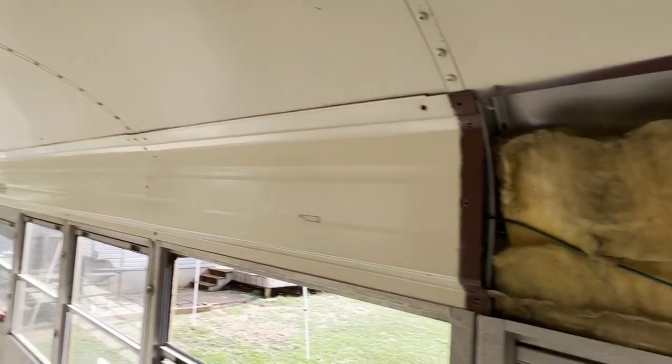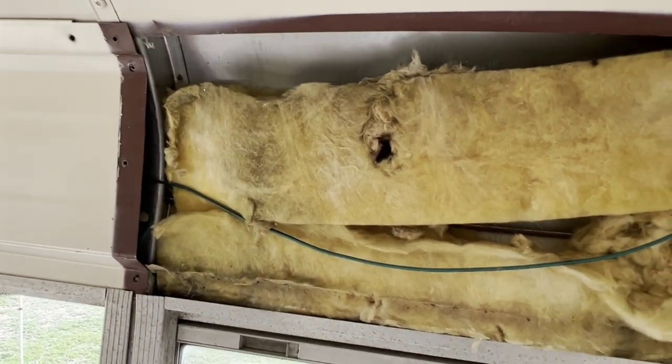Make sure you mask up when you're dealing with the insulation, because you never know what's going to be back there — especially because it's pretty gross looking.